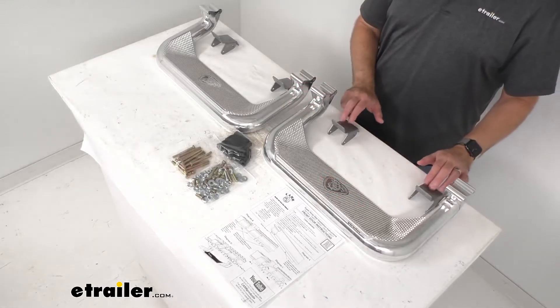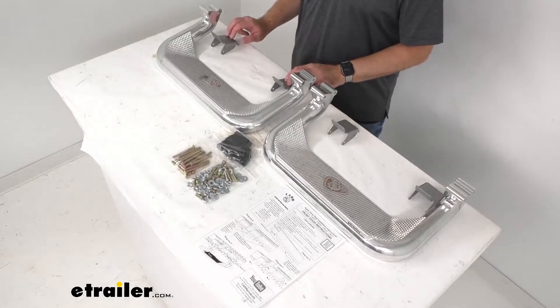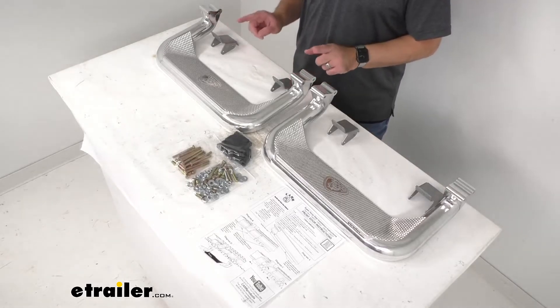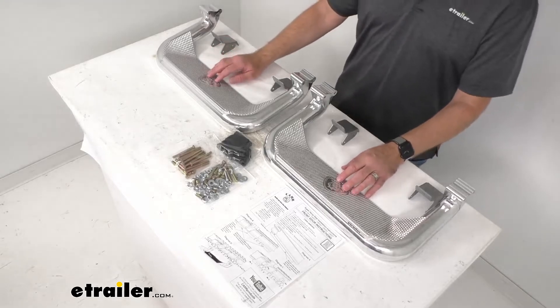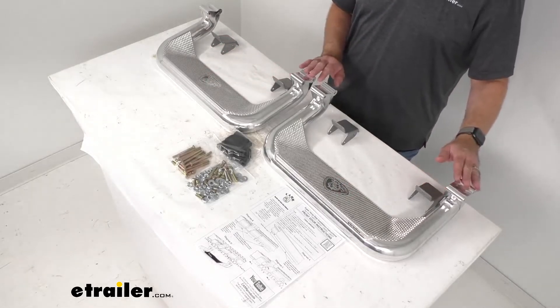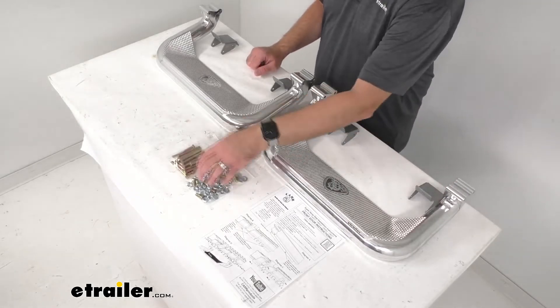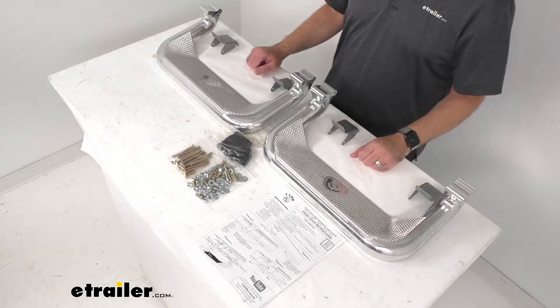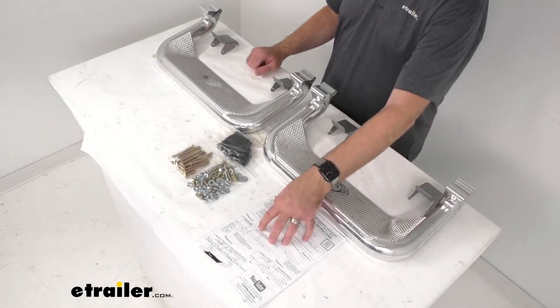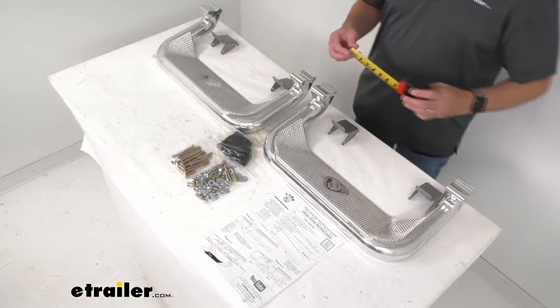The multi-mount installation system is going to ensure a simple yet precise, stable fit for your vehicle. The zinc plated steel mounting heads are going to attach to your rocker panels with the included hardware that you see laid out here on the table, and instructions are included to walk you through that process.